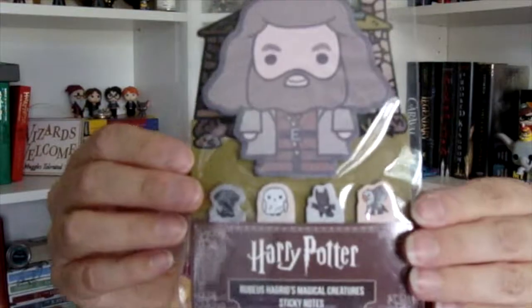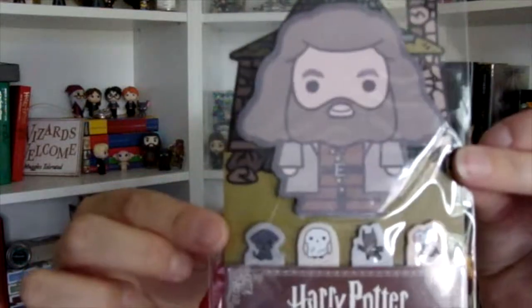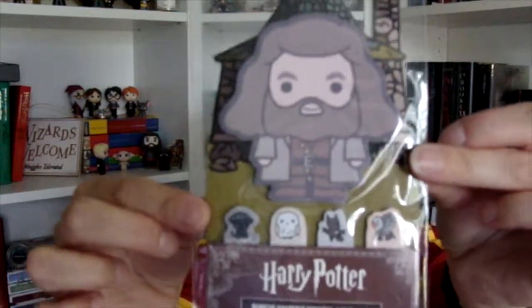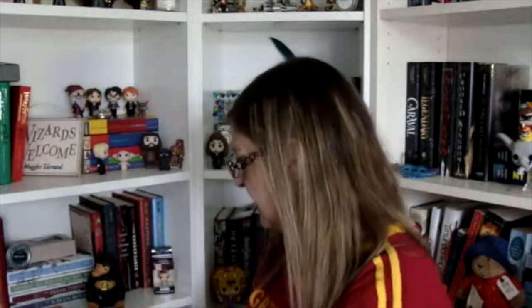And the next thing I see — we have these sticky notes that have Hagrid and some magical creatures, which is Fang, Hedwig, Buckbeak, and a Pesserel. They're very cute. I never have enough sticky notes, so this is perfect. And who does not like Hagrid and his magical creatures?